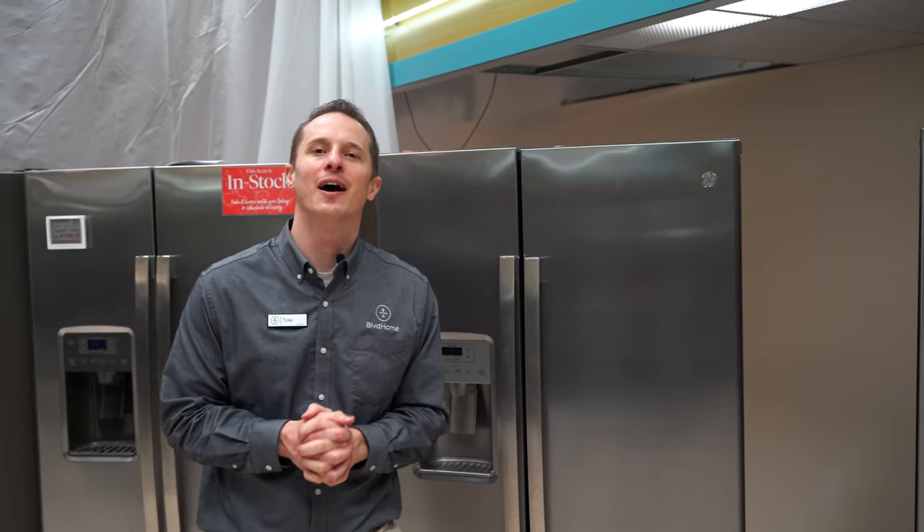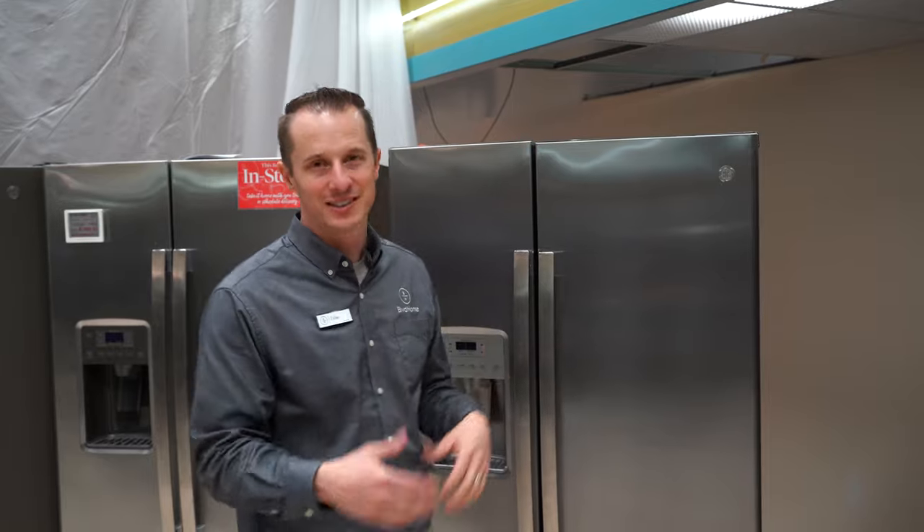Hey everybody, Tyler here, Boulevard Home. Today we're talking about refrigerators and what's the problem when your refrigerator is not level.